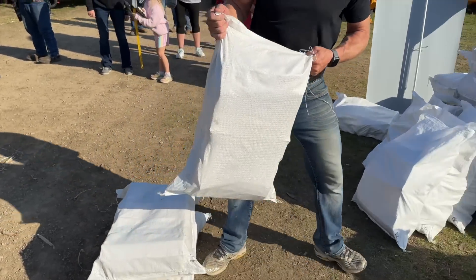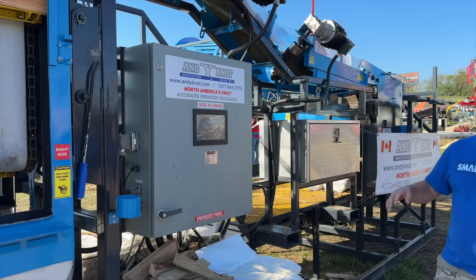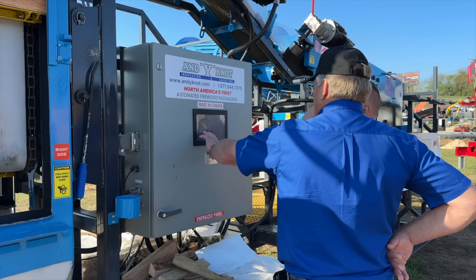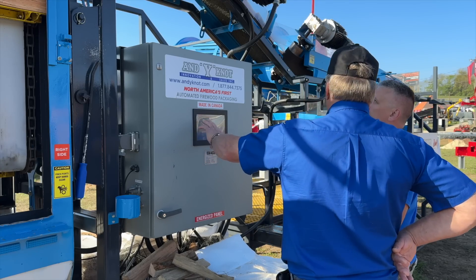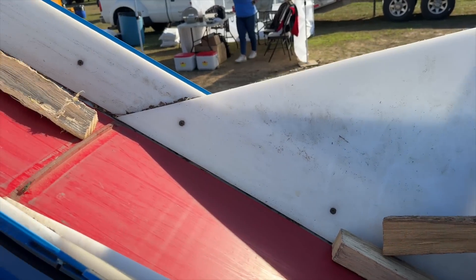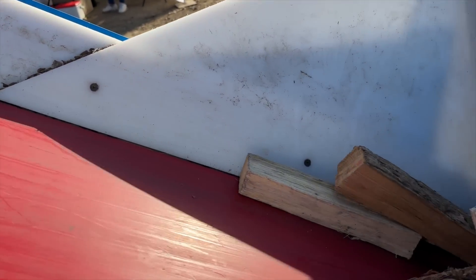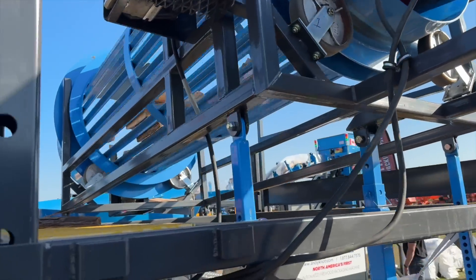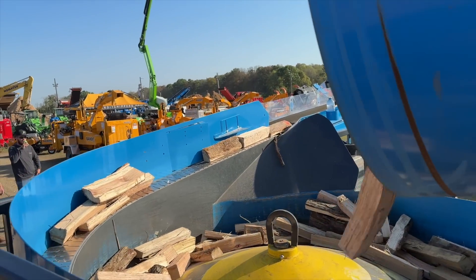Here is the control panel — the main control screen and computer. All the settings are done in here. The machine is preset for the customer when it's delivered, and I or my son fly out and set the machine up, which only takes a couple hours. Then we spend four days with the customer at no cost to them, teaching the people how to run the machine.